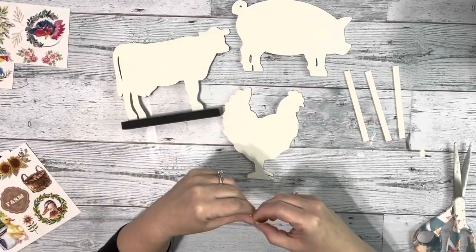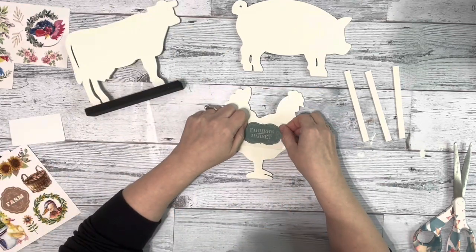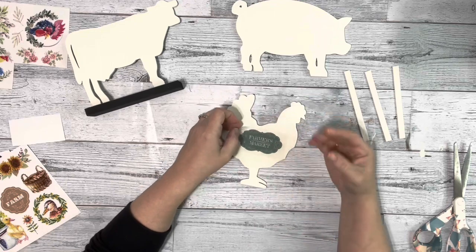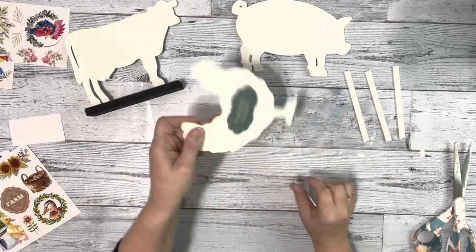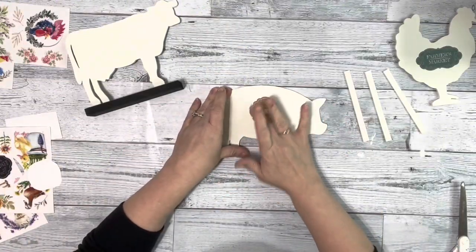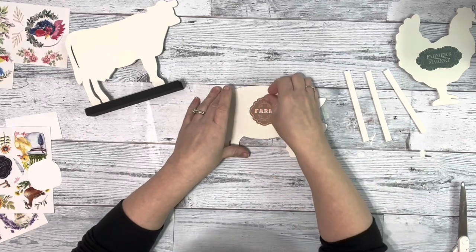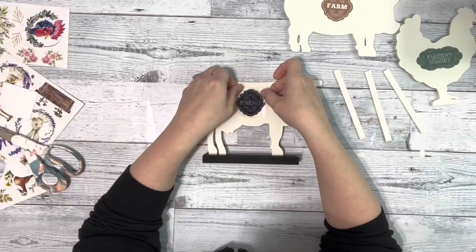Next I cut three different transfers — these again I got from Amazon — and just placed one transfer on each one. You just need to rub it on and then pull the backing off, super easy. On the chicken I did 'farmers market,' on the pig I did 'farm,' and on the cow I did 'fresh.'